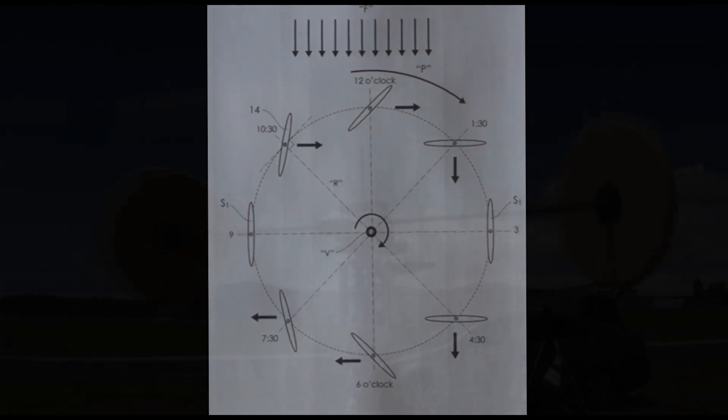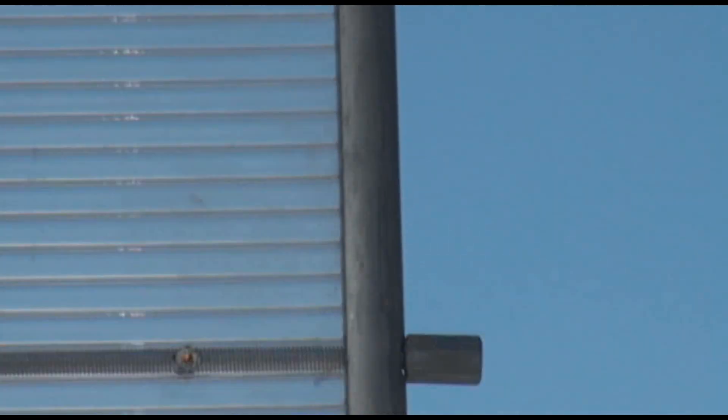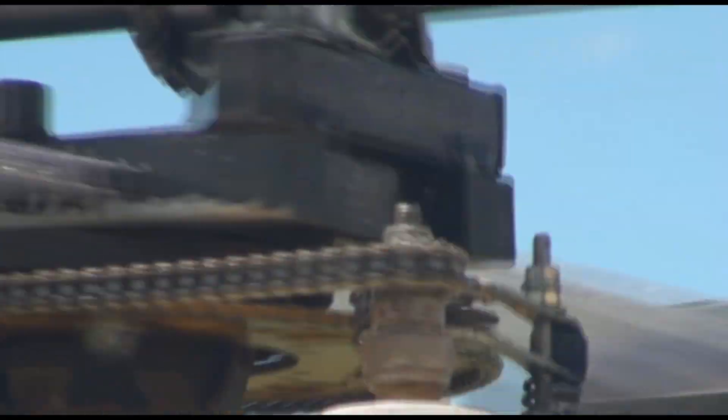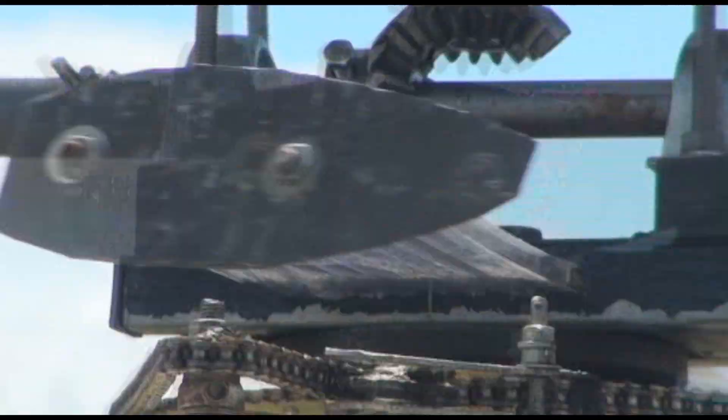Wind power from the blades is transferred to the generator with minimal losses and high reliability. Other benefits of this design include low downwind turbulence, cheaper blade construction, self-starting, minimal blade vibration and flexing, low center of gravity, good torque at low wind speeds, and choice of tower mounted or ground level generator.